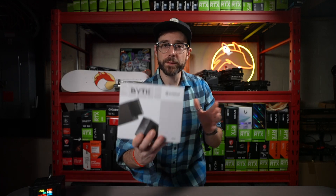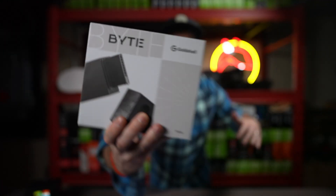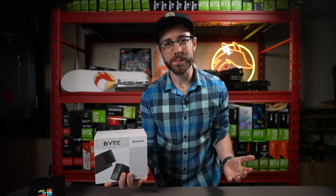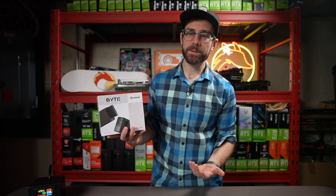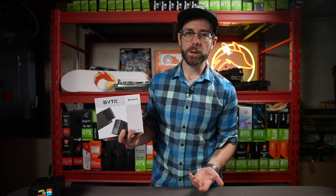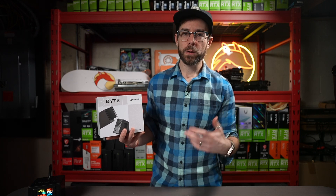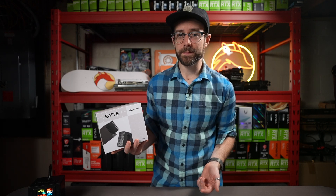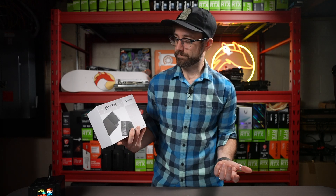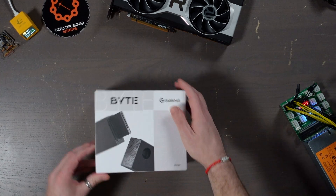Hey, what's up guys, Mike Red Fox. We're going to check out this new Gold Shell Bite — it's a customizable home miner like nothing you've ever seen before. Transparency report: Gold Shell gave me this miner at Mining Disrupt this year, but they don't get to see this video before I post it and they don't get to tell me what to say. All the opinions are my own. They gave me this miner and said 'could you make a video for us?' and I said sure.